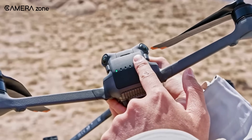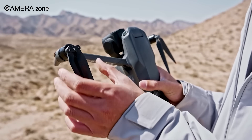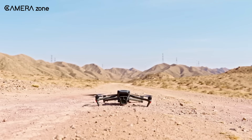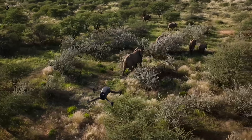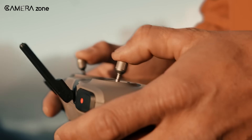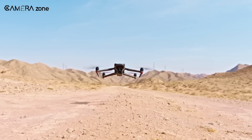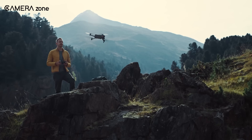So that's all about the DJI Mavic 4 Pro. What do you think? Are the new features enough to convince you to upgrade, or do the downsides make you hesitant? Let us know in the comments below. And don't forget to like, share, subscribe, and hit the bell icon if you want more content like this on your feed.